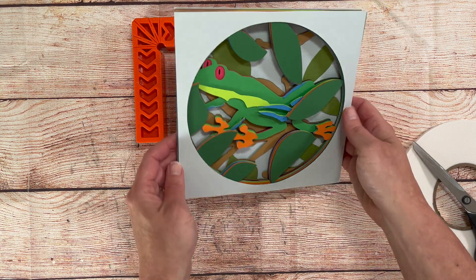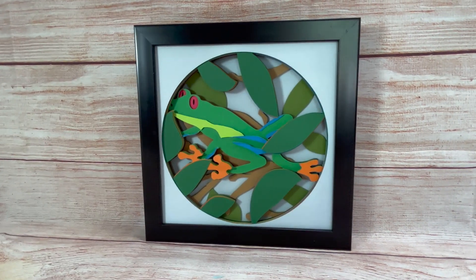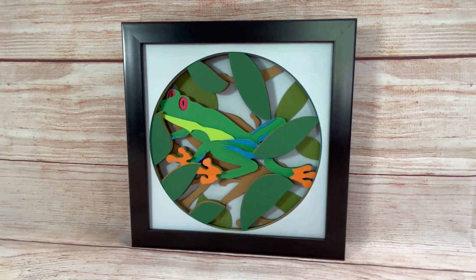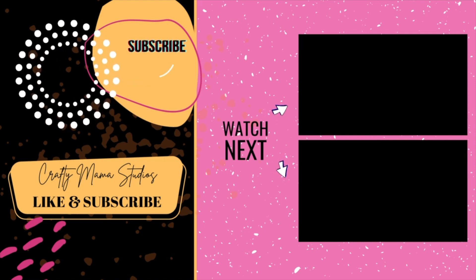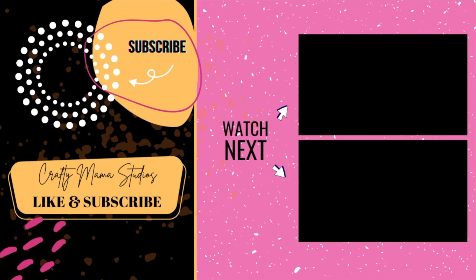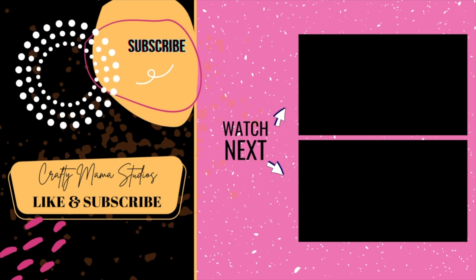And there you have it! A cute tree frog perfect to brighten your day. Do you have an idea for a shadow box you'd like created? Leave me a comment and I'll see about adding it to my collection. Thanks for watching! Like and subscribe to be notified when I create new projects. Also, don't forget to join my Facebook group where you can get special codes, coupons, tips, and freebies! See you next week!